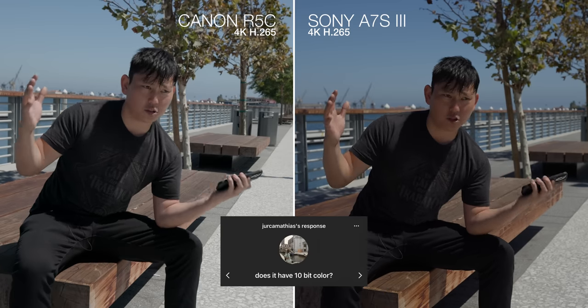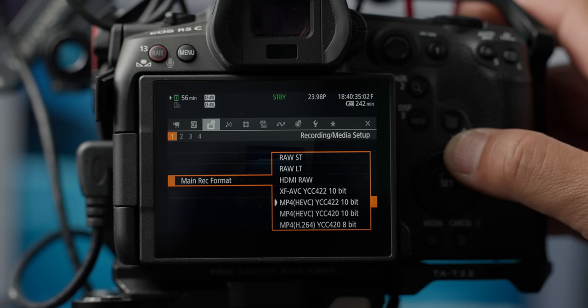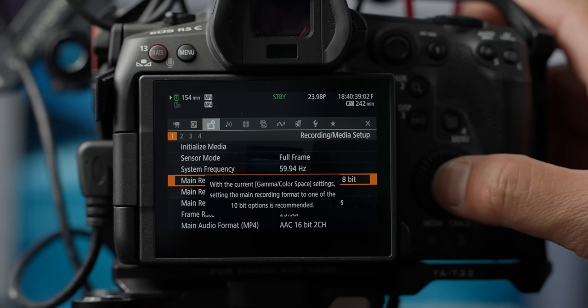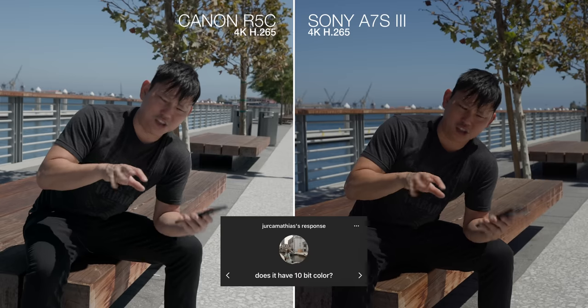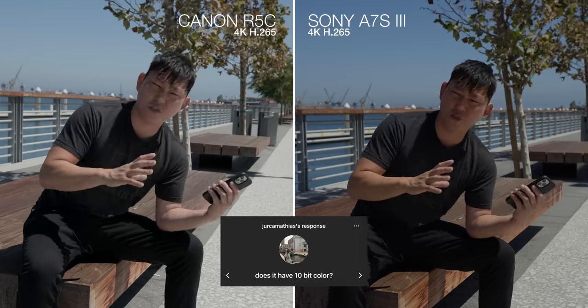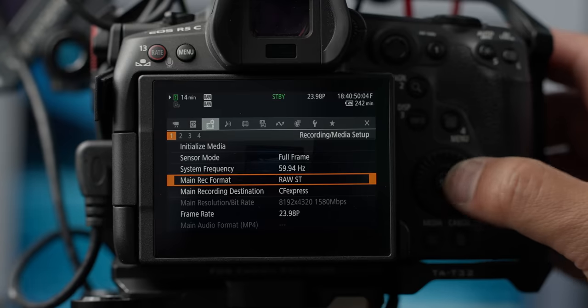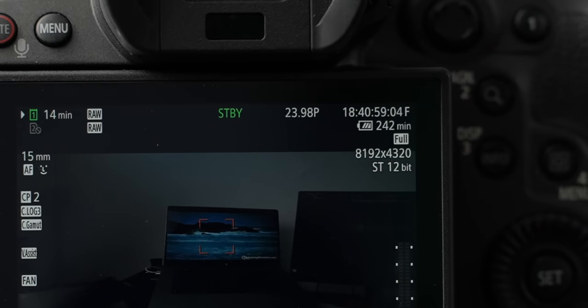'Does it have 10-bit color?' Yeah, actually pretty much all the formats have 10-bit internally, which is nice. You're definitely going to want that if you're going to shoot C-Log3. There is an H.264 format that is 8-bit, but switching to it basically gives you a warning that there's just not enough data in that 8-bit codec to contain all that color information. And the RAW is actually a 12-bit codec, so you get extra color information.